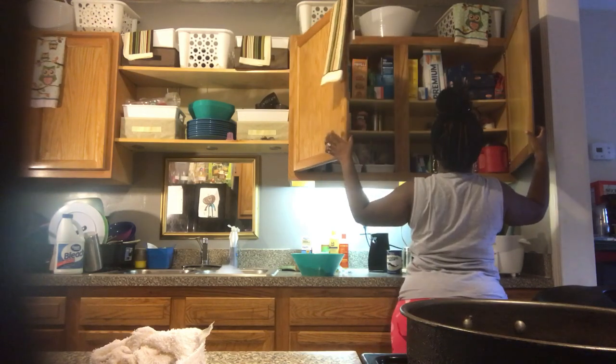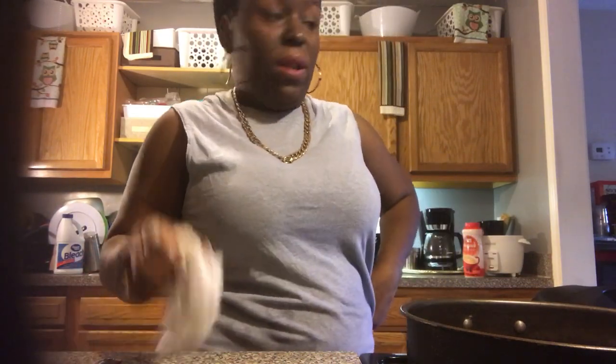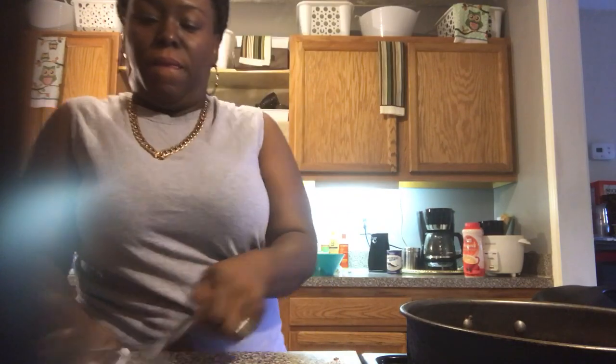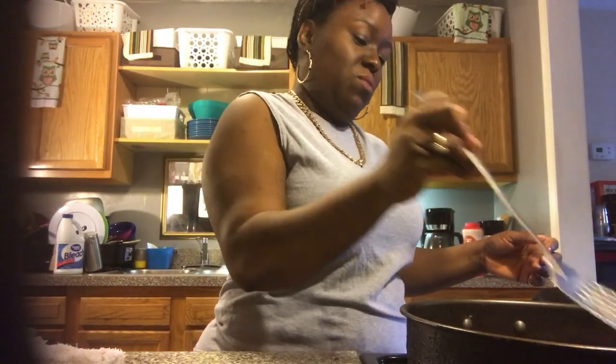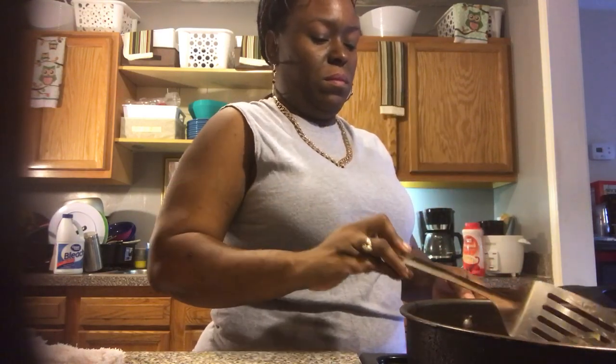Oh Lord, looks like I have no grits! Hey Ashley, text your dad and tell him to go get some grits. Okay, we're going to have to wait on the grits — let me go ahead and turn this off right now. They are almost done. I'm going to flip them over. I'm not editing this out — this is real life. I'm going to turn my heat up just a little bit.